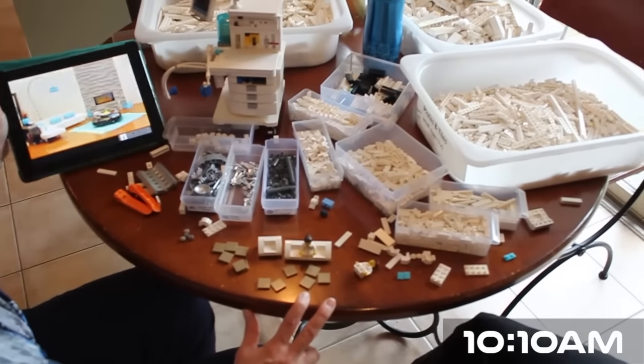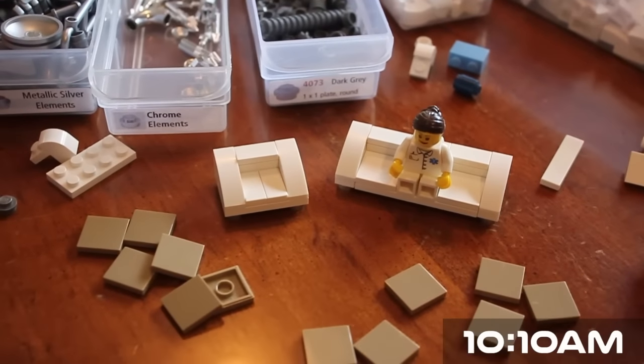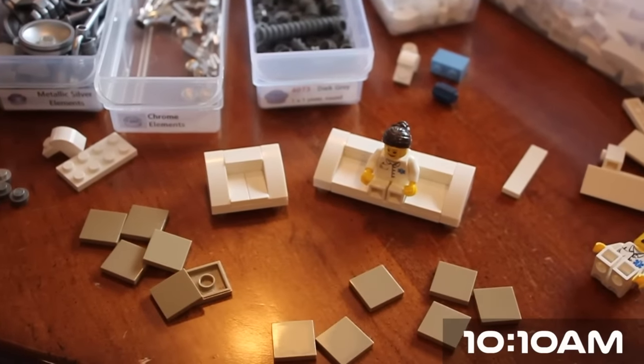How's the furniture building going? We're going with a little sleek build here — something modern, a bit space-age but still looking comfortable.